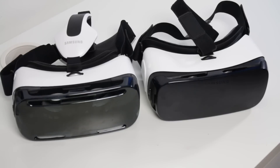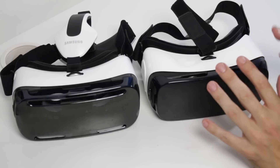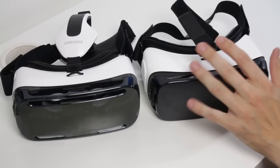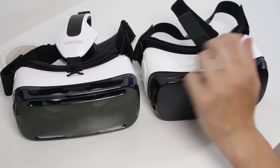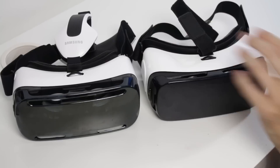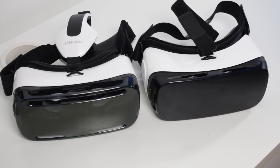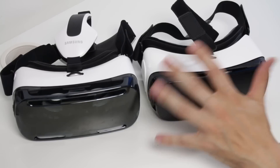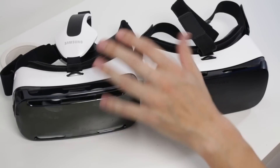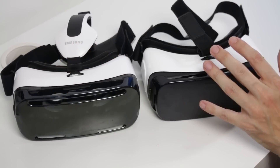Hey there everybody, Richie D back again looking at the consumer version of the new Samsung Gear VR powered by Oculus. I thought I'd be a real nerd and actually compare the weight of each of these and compare that to other products in the market and also other things that people might actually wear on their head. So let's check out a weight comparison of the old Gear VR versus the new.